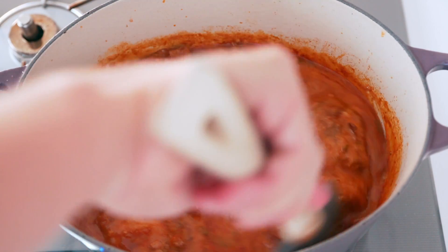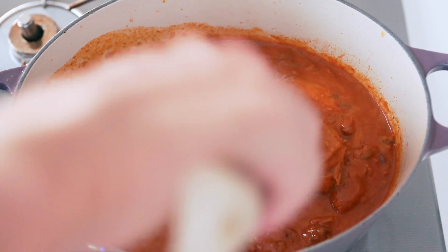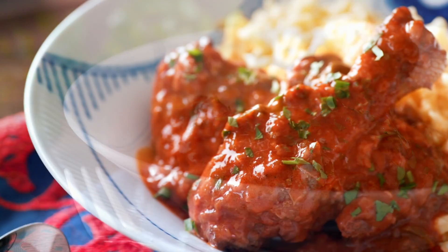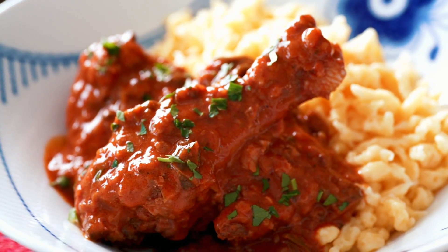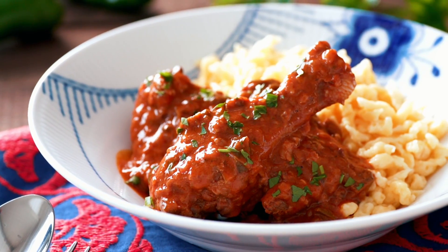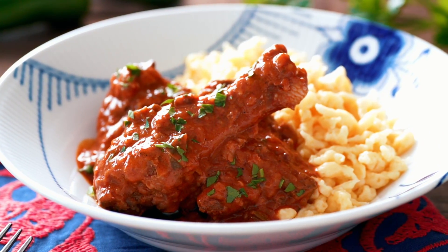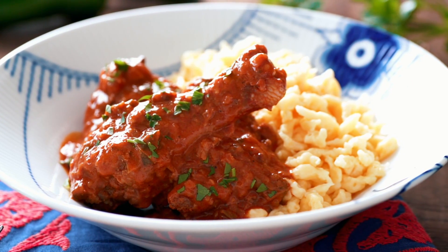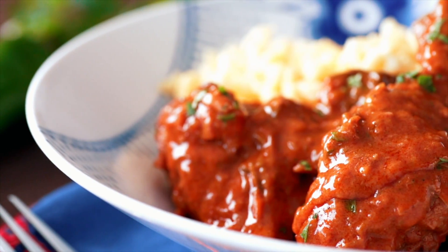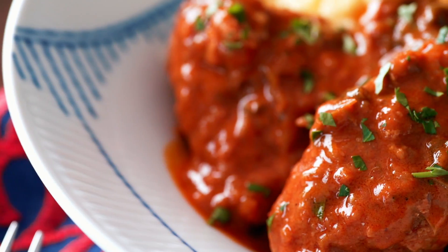At this point, give it a taste and adjust the salt and seasonings if needed. Just look at that plate of delicious comfort food. The chicken is tender and flavorful, and the sauce maintains a mouthwatering balance between the sweet paprika and the tart richness of the sour cream. Although Hungarian cuisine isn't nearly as famous as French or Italian, paprika chicken has become a worldwide staple of comfort food. Whether you decide to serve this with traditional gnocchi or some egg noodles, the real star of this dish is the sauce, so be sure to have something to pour it on.